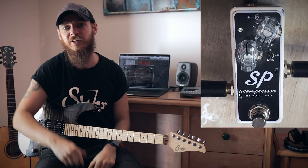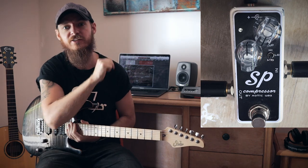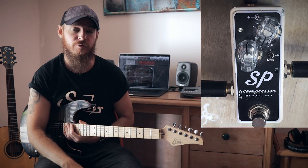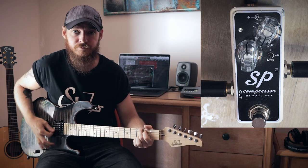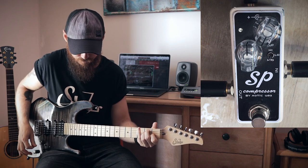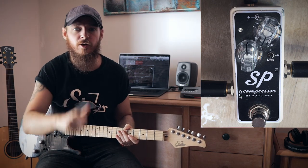So we're in Logic. I've got my SIR Modern plugged straight into the SP Compressor, that's going into the Arrow interface straight into Logic, and I'm using Helix Native for all the guitar tones. I've got a clean tone dialed in, so let's engage the compressor and I'll slowly bring up that blend knob.